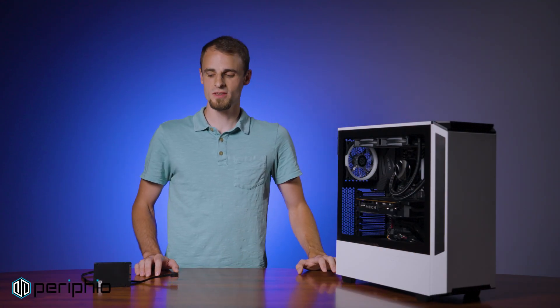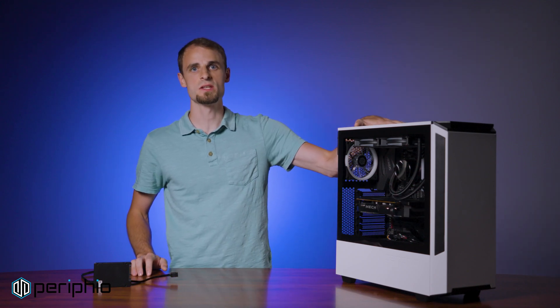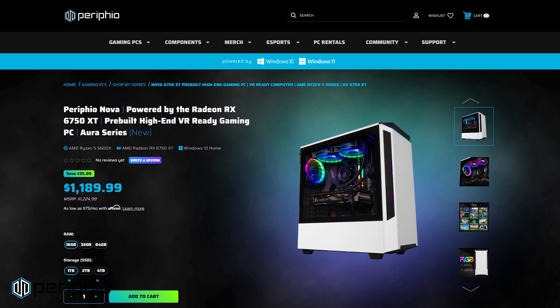Hey guys, welcome to another 2-Minute Tech with Perifio Gaming. My name is Ethan and today I'm going to show you how to install a SATA SSD in a gaming PC. The process is the same regardless of the PC you have, or at least very similar, but we're going to be using ANOVA for today's example.